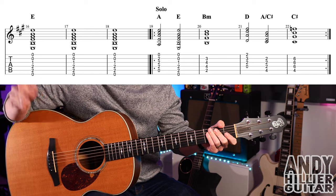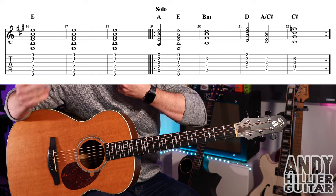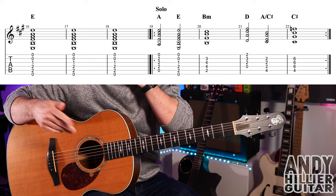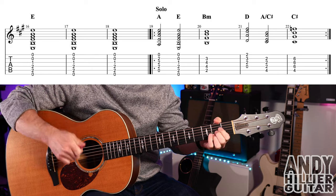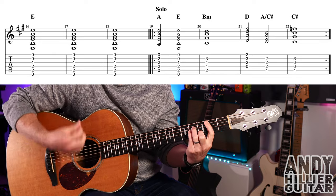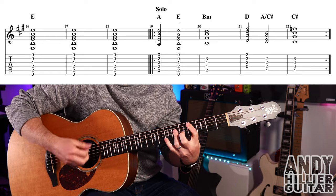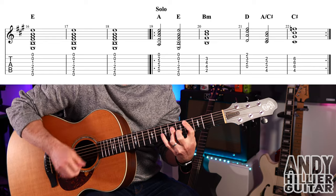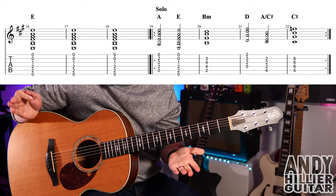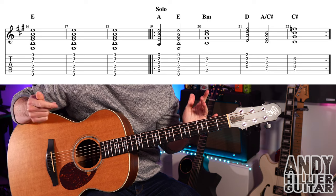For that E build section, just go down, down, down, down, down, down, down in each bar. Then we go to the solo, which is the same chords as the intro, and that repeats bars 19, 20, 21, 22.